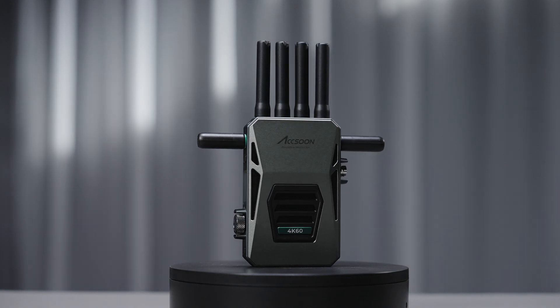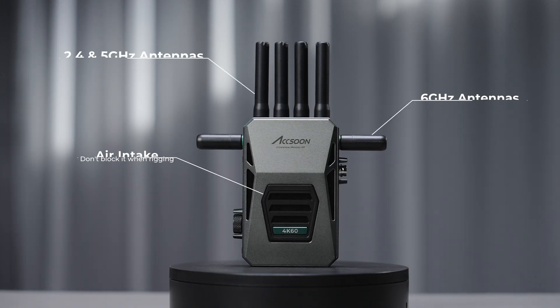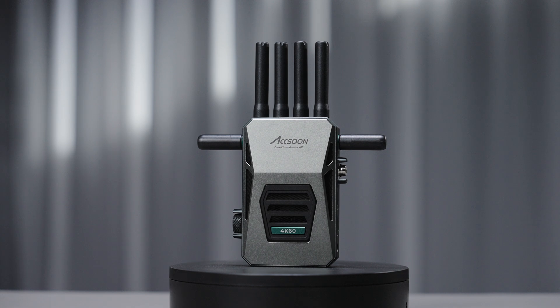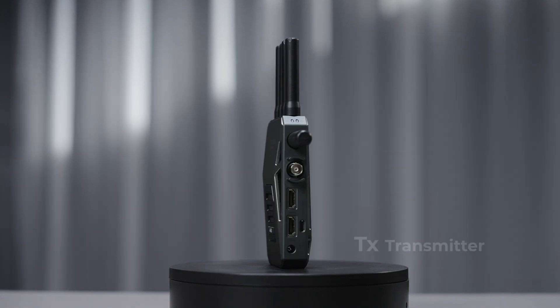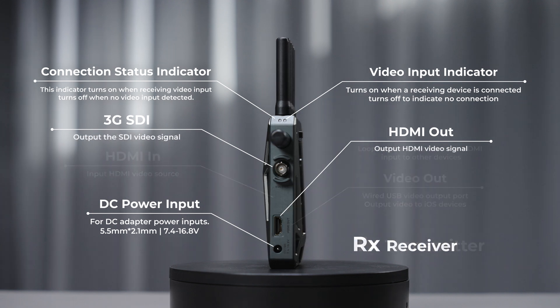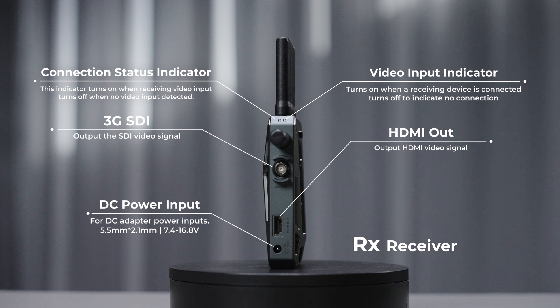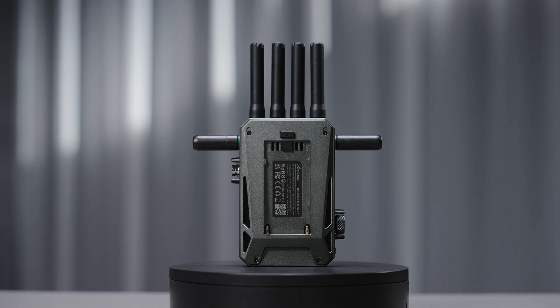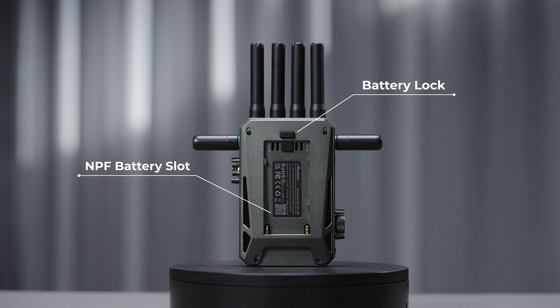Now, let's show you all the external ports of CineView Master 4K.